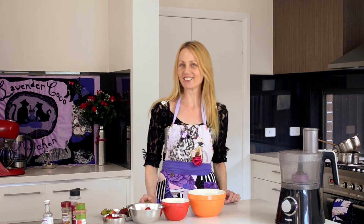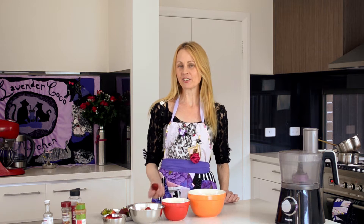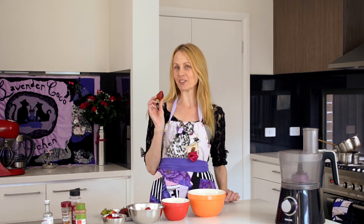Hi and welcome back again to Lavender Cocoa Kitchen. Today I'm going to be showing you a dessert based around strawberries.